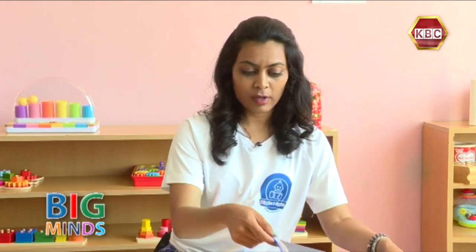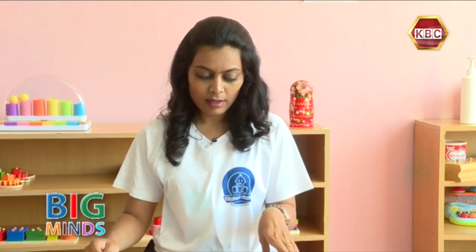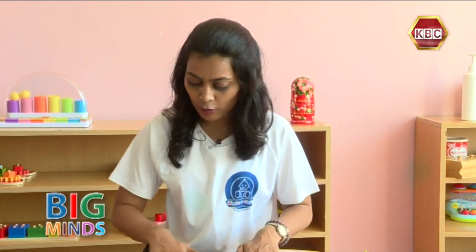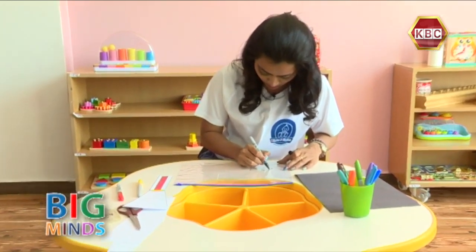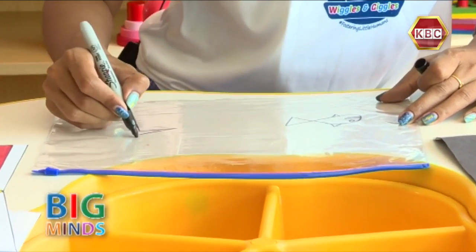Now the next thing we have to do is take our plastic sleeve. Because we're going under the ocean, I'm going to draw some fish — and I'm going to have a starfish.